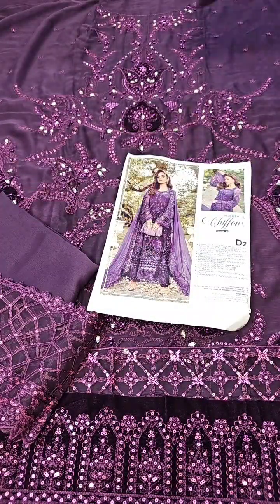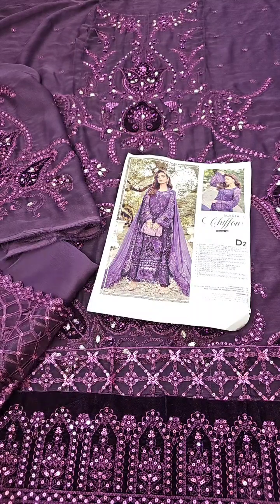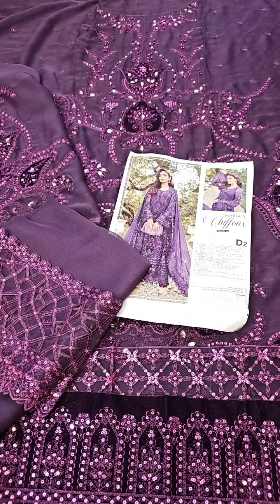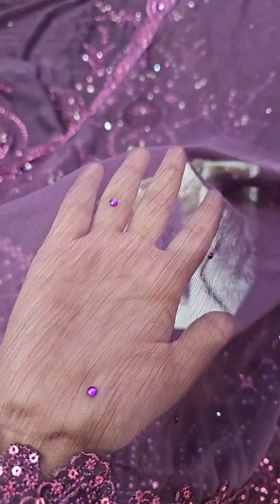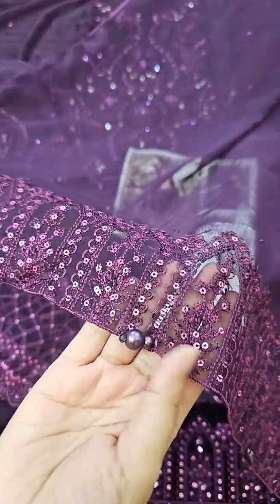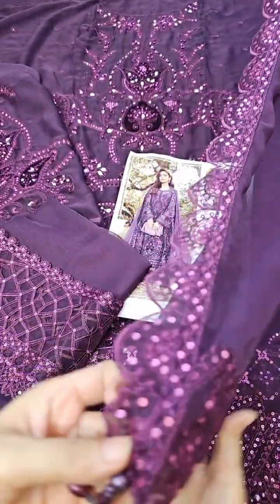The shirt is complete; the trouser is done as the inner. In the end, you can see this very beautiful dupatta — it is chiffon and ready to wear with stonework. You can see the stones, organza border, hanging tassels, long side border cutwork, all with a beautiful look.